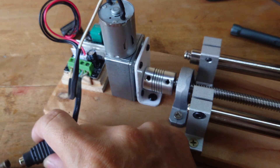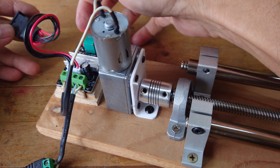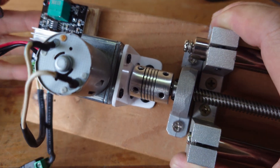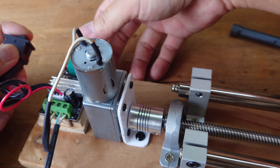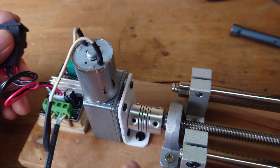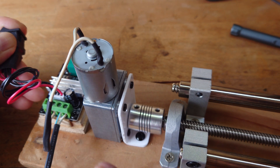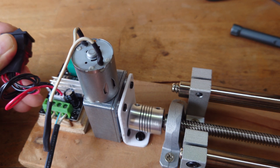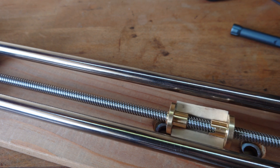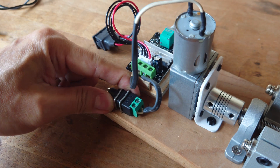Moment of truth. Power on. There's a light indicator which means power is on. It's working! As you can tell the motor is not really aligned, but it's moving. We can do a final adjustment after this. That will do the job.